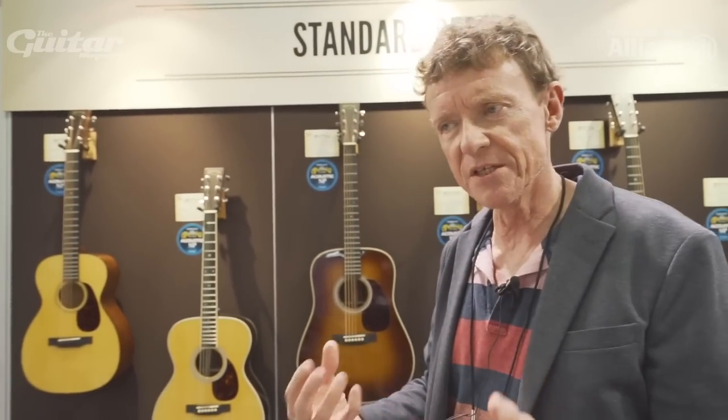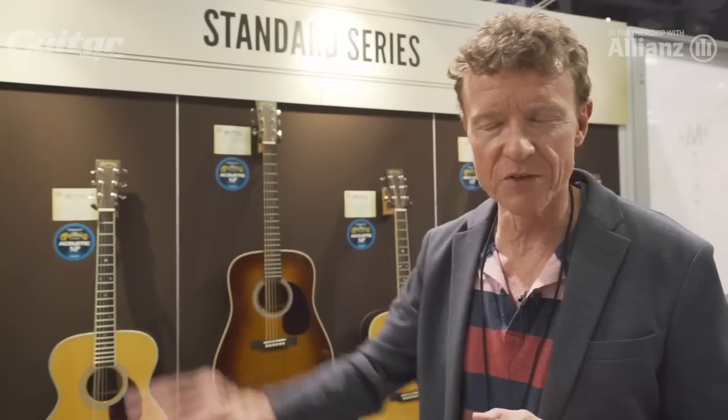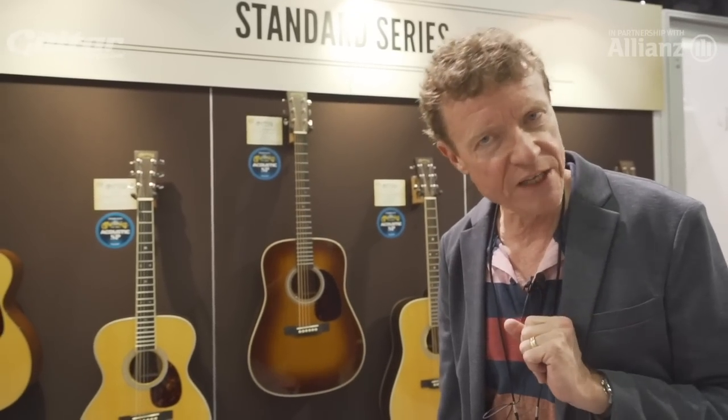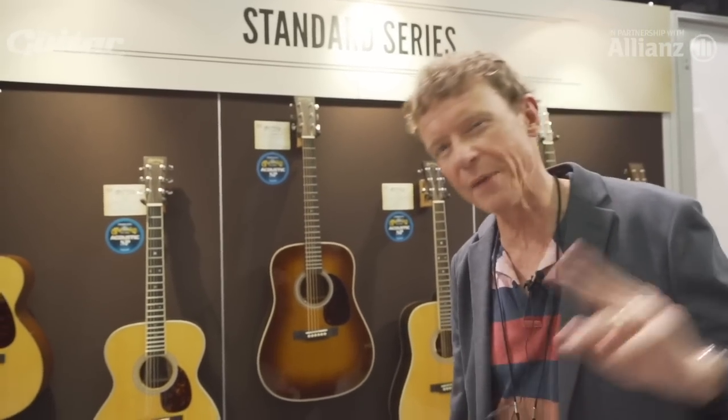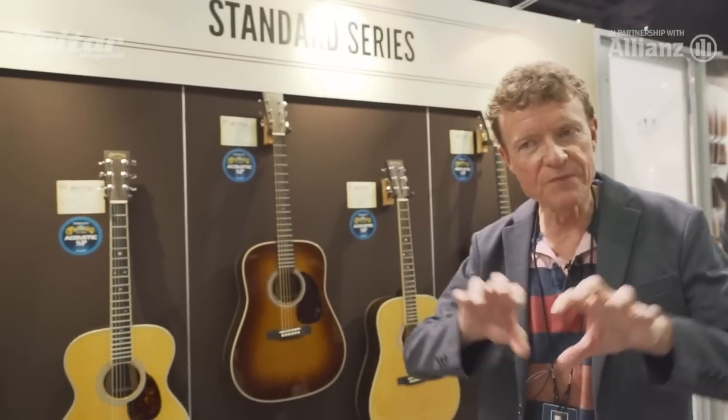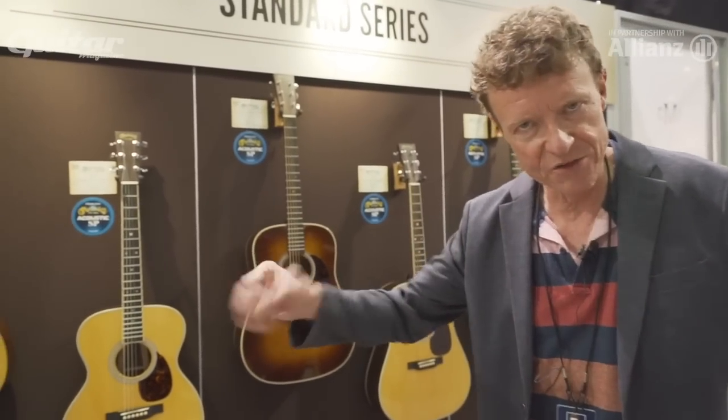Shortly thereafter, people started saying, should we do that with the D28? And I thought, yeah, it's complicated — the D28's a little more complicated. My colleague Dick Boak, who just retired, kept saying, no Chris, it's easy. We just put scallop bracing on the D28 and we're off to the races. I said, Dick, wait a minute — we have a guitar with scallop braces that's like a D28, it's called the HD28. He goes, yeah, I know. But back in the day the D28 had scallop bracing and herringbone trim. I said, yes Dick, but in the meantime I think we've established two different brands.